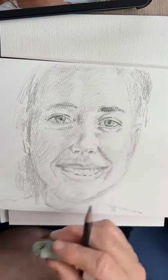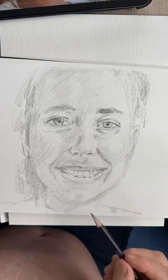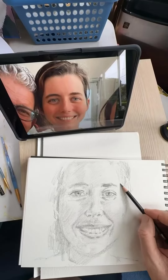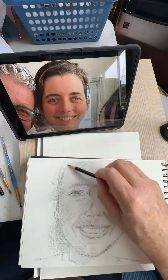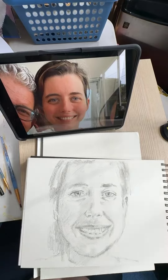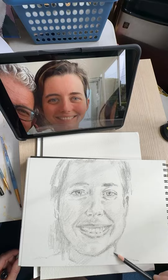The nose sort of looks like a nose at this stage. The lips have a lot of different values — there's the lips value compared to the face — and you sort of have to exaggerate certain values just because we're only working with two different pencils.